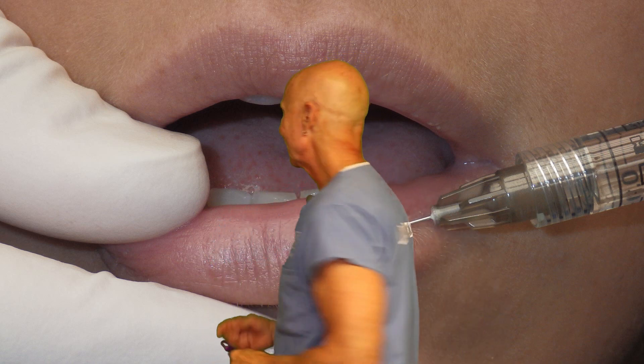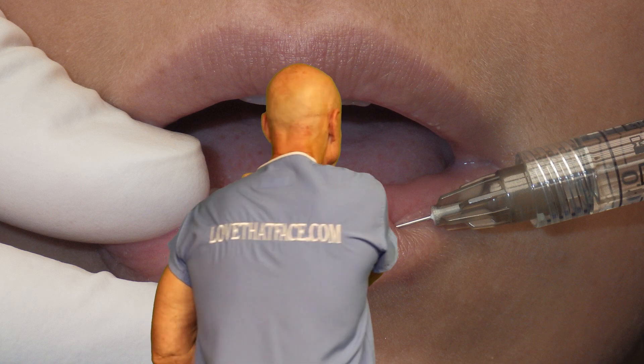You've done a really good job with that, Dr. Lee, and I think these are going to make an impact. I'm Dr. Joe Nyamtu. LoveThatFace.com.